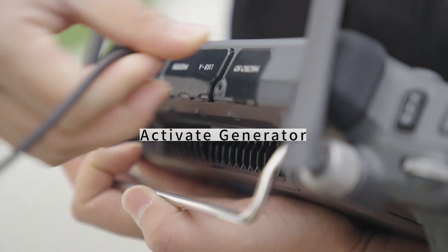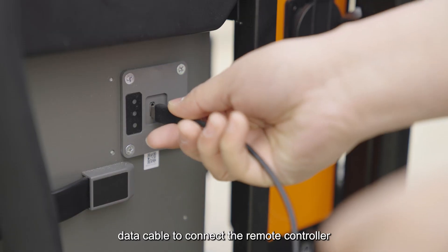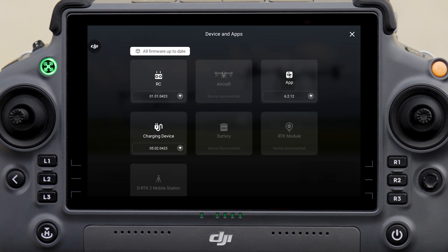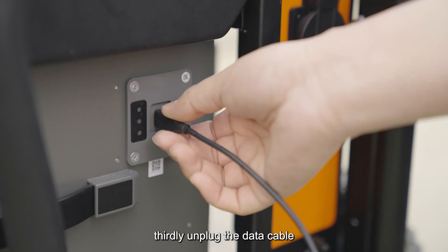To activate the generator, use a Type-C data cable to connect the remote controller and the generator. Then click Device Management on the remote controller, click Charging Device, and click Activate Charging Device. Finally, unplug the data cable.